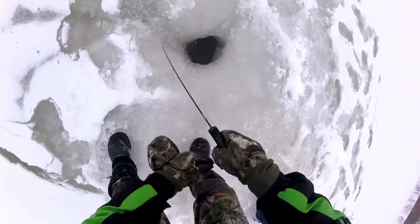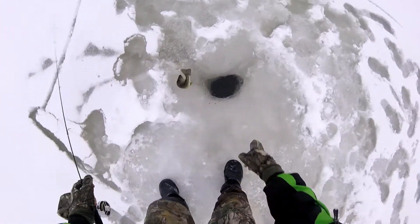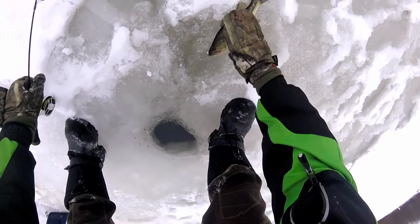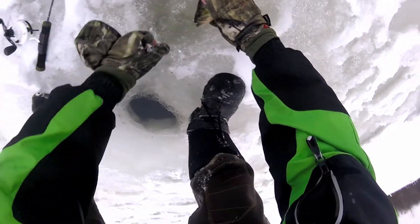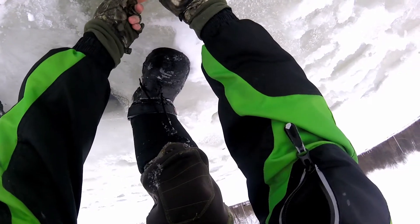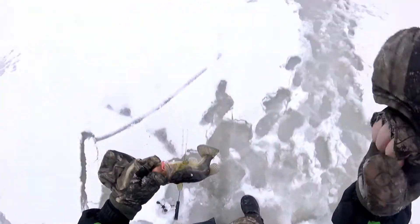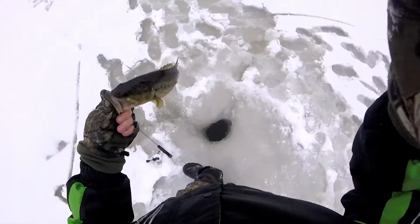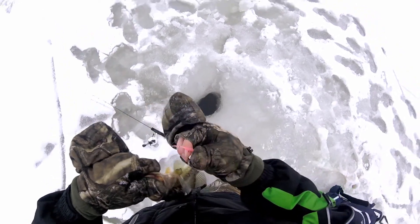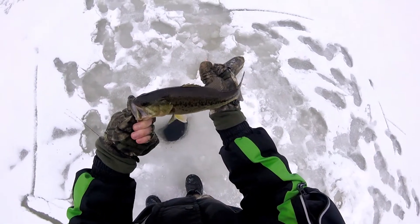There's something here, it's pulling some drag. It's hooked on the ice — oh, nice bass! Did he break me off? He might have, with my jig in his mouth. Come here, open up that mouth. He broke me off with the jig in the corner of his mouth. Nice little bass!